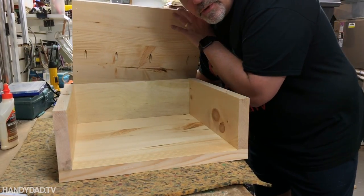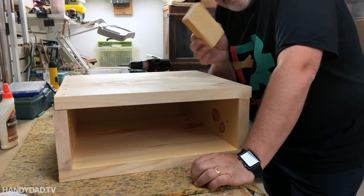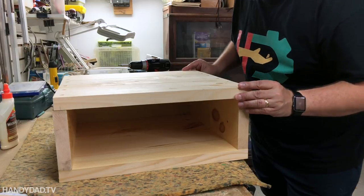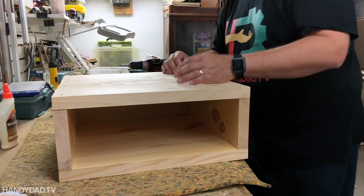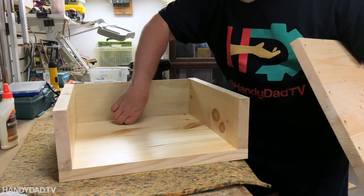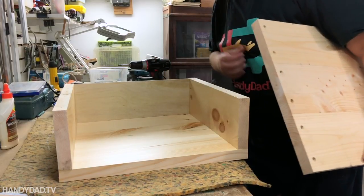After putting two coats of clear polyurethane on the inside surfaces, with a light sanding in between using a 320-grit sanding block, I am ready to reassemble. Then I can sand the outside and put the finish on the outside as well. The back is just held into a groove on both sides — it's held loose, it's not that strong. It's not meant to be holding weight; it's just to prevent things from falling off the back.